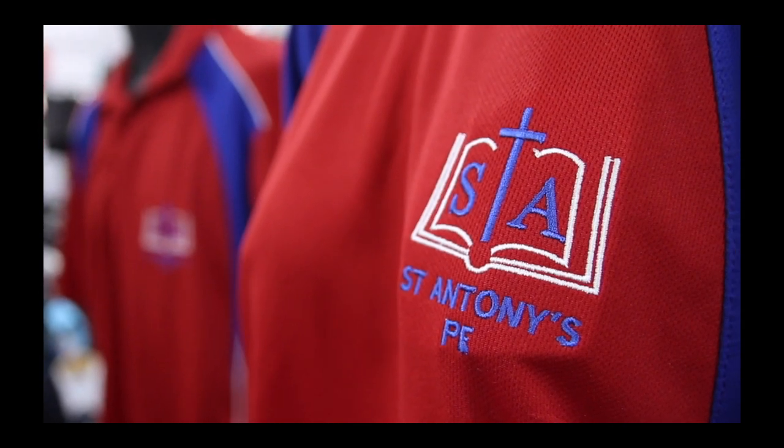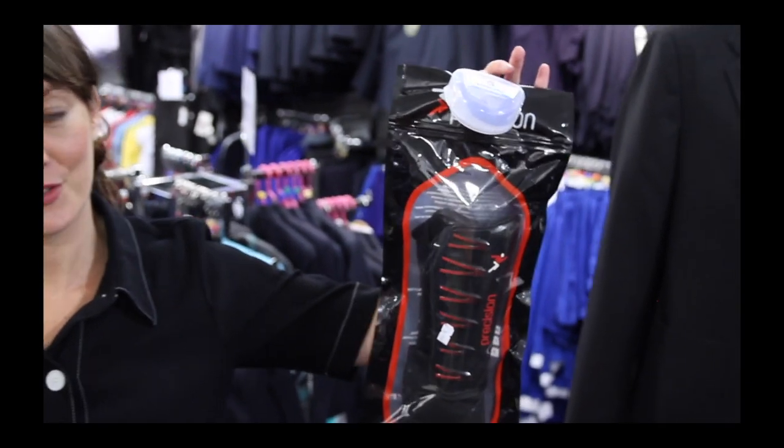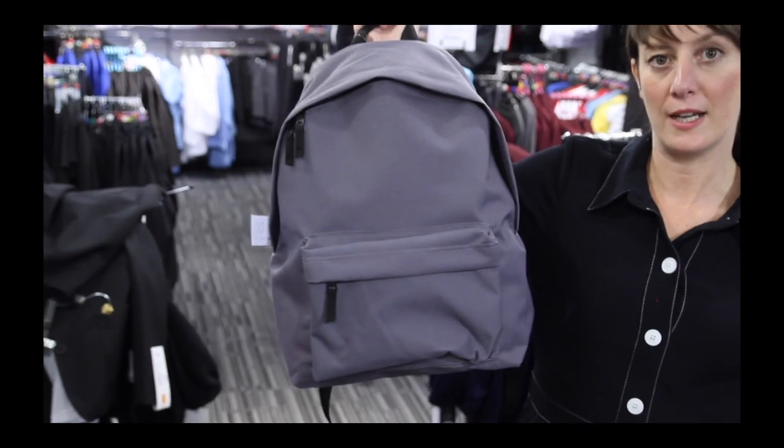Other bits you might need are your plain socks and tights, shin guards and mouth shields, a plain school rucksack or PE bag, and don't forget your name tapes.